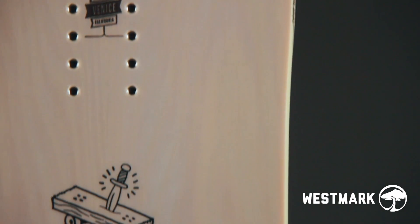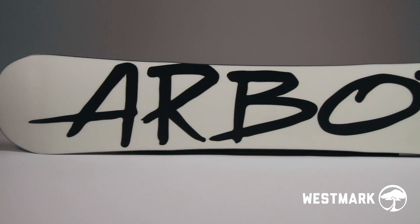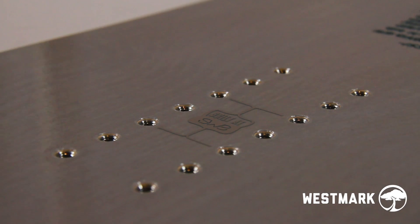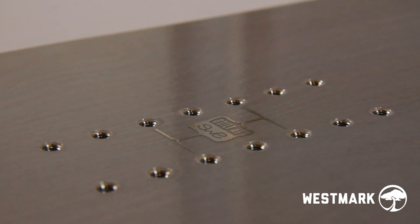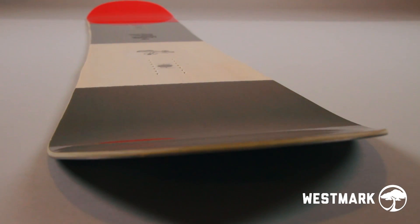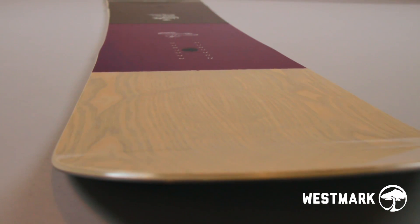Real wood power flat is a structural top sheet produced from sustainably sourced natural wood veneer. The fusion base is a tough, user-friendly extruded material that's light and easy to repair. 2x4 14-pack inserts provide both a wide stance range and micro adjustability. Available sizes: 150, 153, 156, and 159.